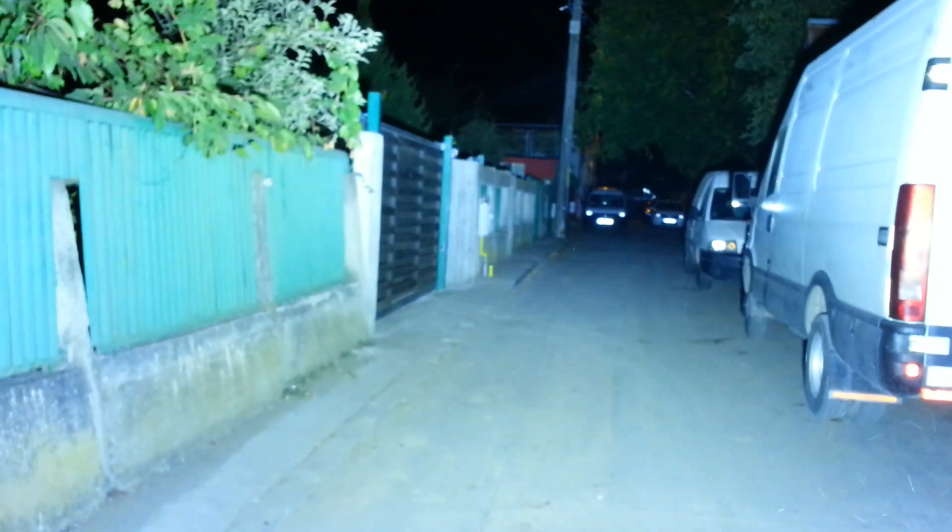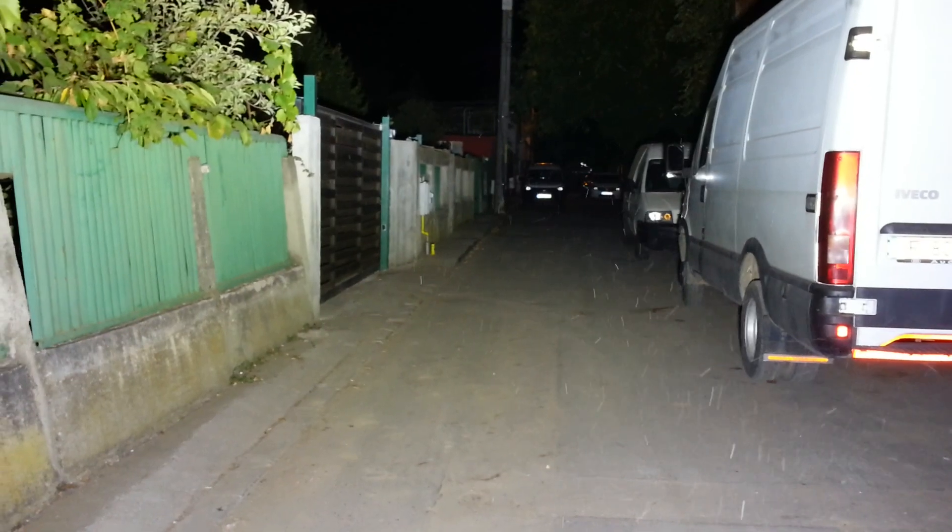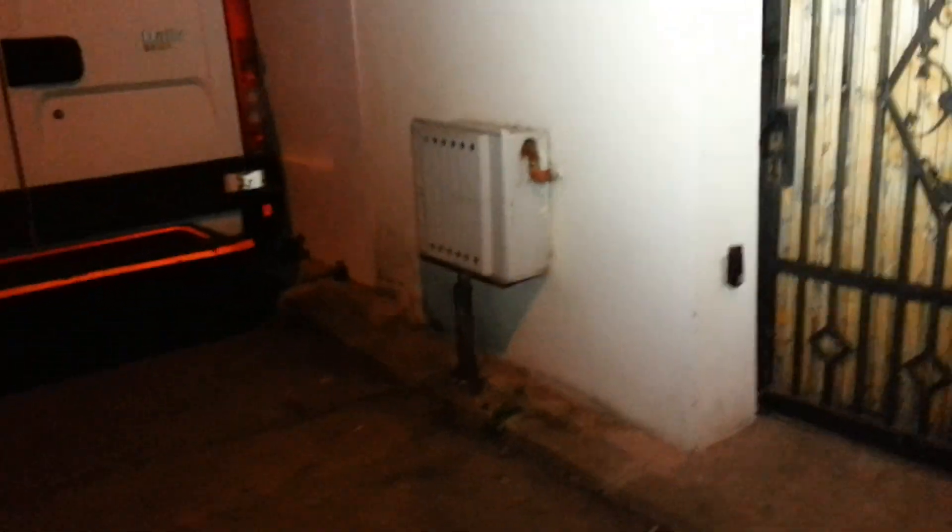Another quick shot — the phone camera really cannot film this, but it is really bright and the surroundings are illuminated in the distance. That's it for now, thank you, bye bye.